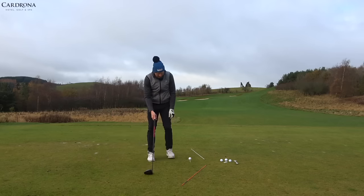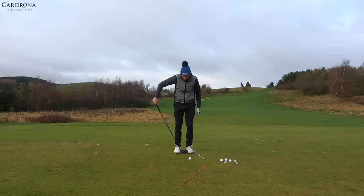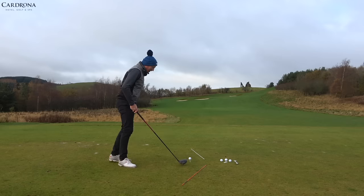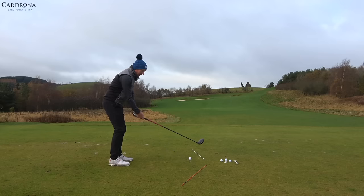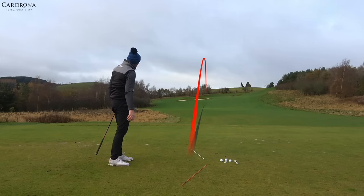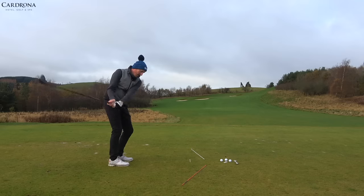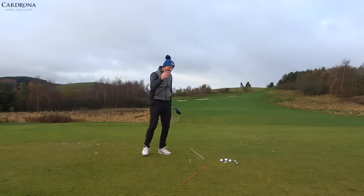Second ball — same feet-together position to start, then I move my right foot, my trail foot, slightly further away by about one clubhead width. Same action: swinging around the center of rotation, which is my body. Round and round — there we go, a nice straight little shot. The strike was really, really good.